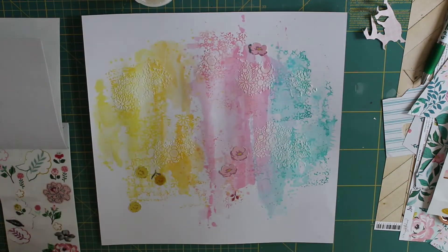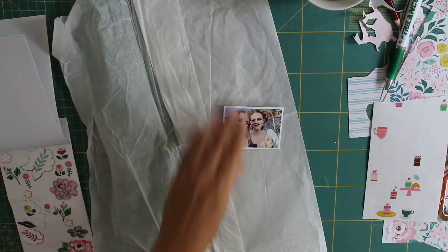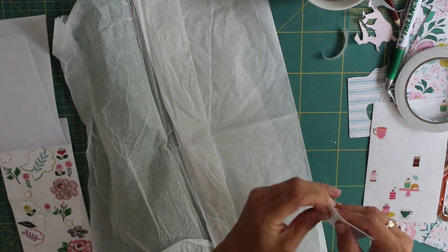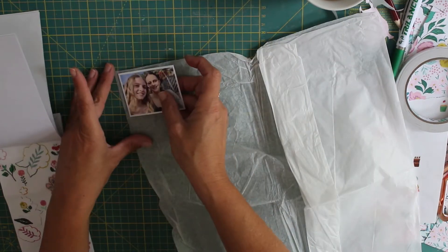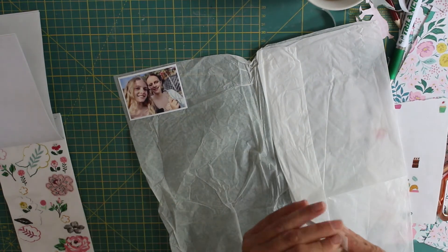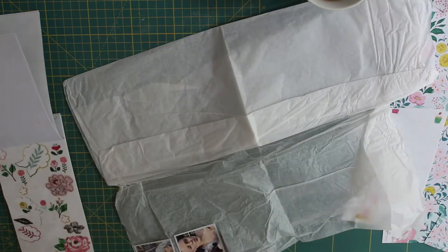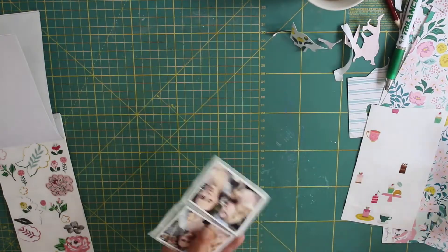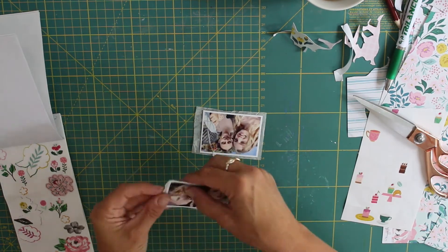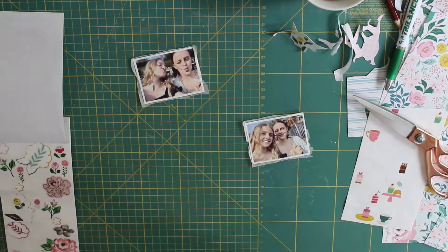Now I'm adding a little bit more texture to the background using the same stencil as before with some texture paste. While that's drying, I'm mounting my photographs — backing them with some plain tissue paper that my crafting goodies came beautifully wrapped in. Missy Whidden does that on her layout; it's one of her go-to ways of backing photographs and it just adds a little bit of softness to the page.